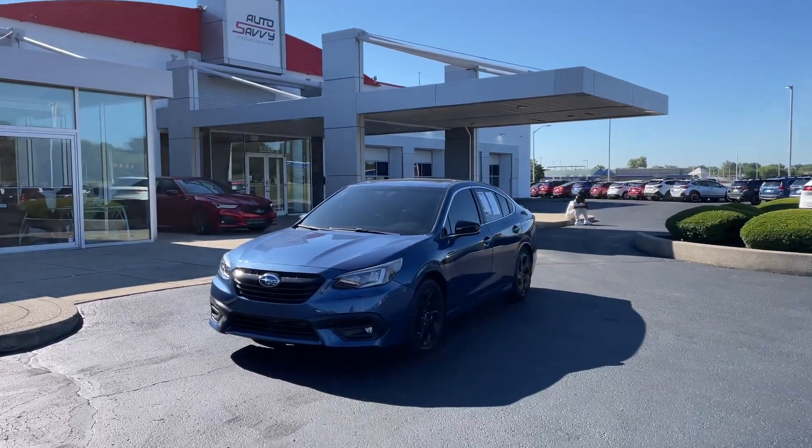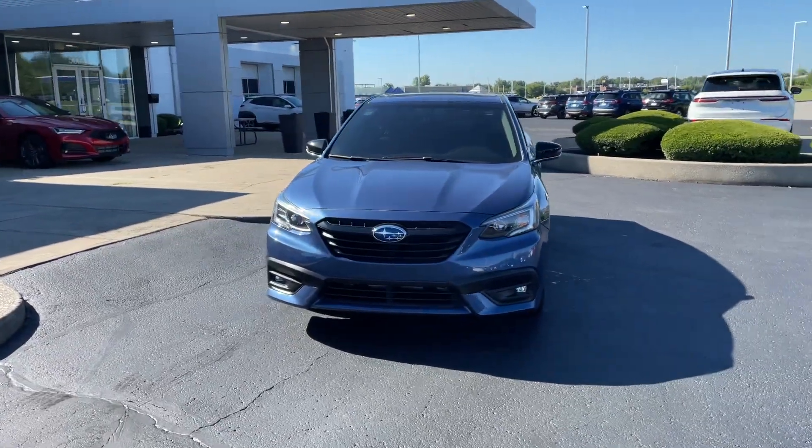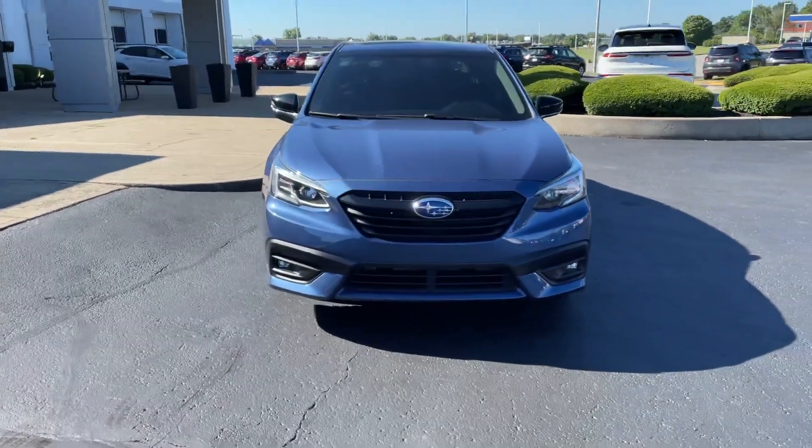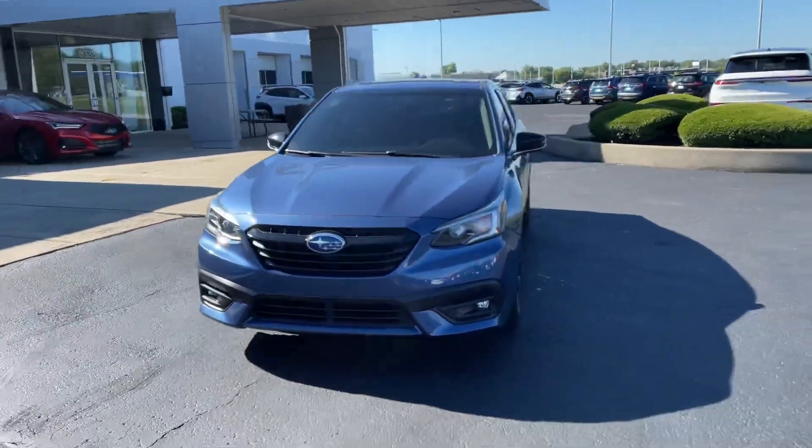On the outside we got the Abyss Blue Pearl paint which looks absolutely incredible, especially when the sun is beaming directly down on it, which it kind of is right now. When you come to the front you have the blacked out grille along with the black accents along the bumper, which I think just offset each other very nicely.